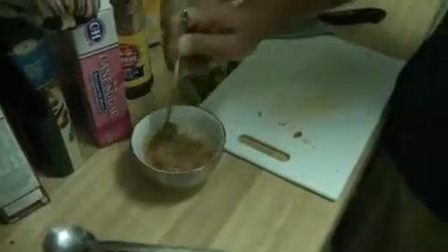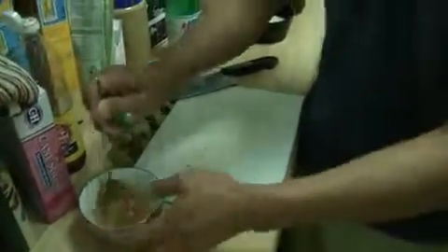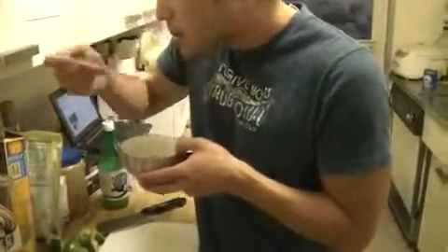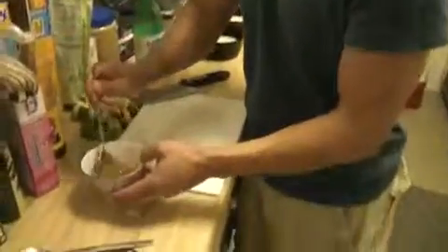Mix it around really well. The ideal taste you want to get with this Thai spicy sauce — it's kind of sweet, very spicy, yet it's really good. If you've eaten a lot of authentic Thai food, you know what I mean. So you're going to just shake it around until the sugar mixes in. Just take a little dip. Mmm, came out really good.